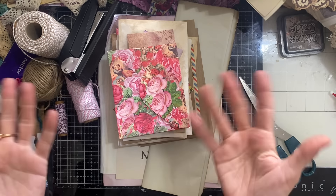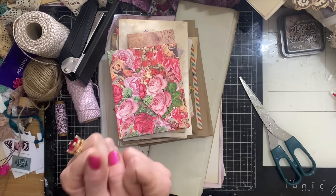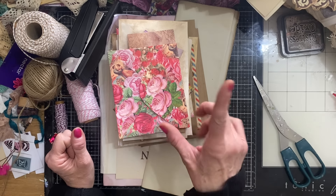Hi guys, this is Tina from Shabby Dabby Doodle. Welcome back to my channel. We are here for another one of our mass making sessions — we are up to week number 212, would you believe? So what are we making today? We are making envelope booklets.